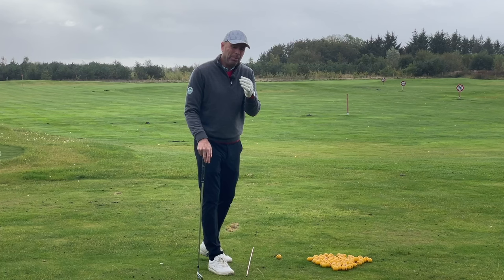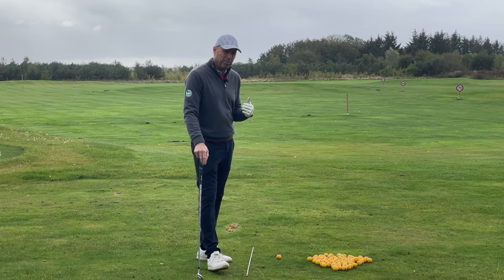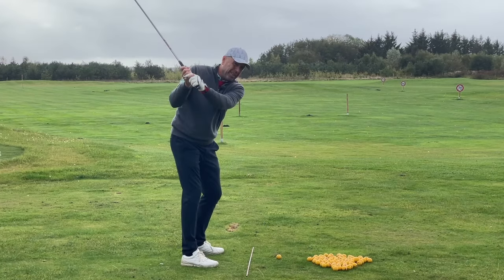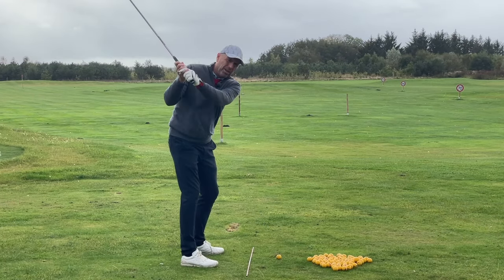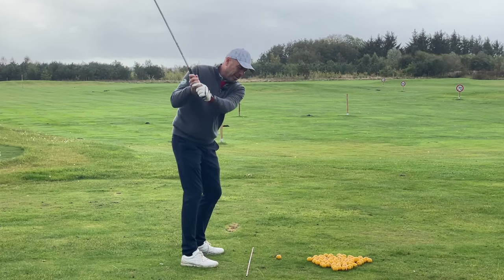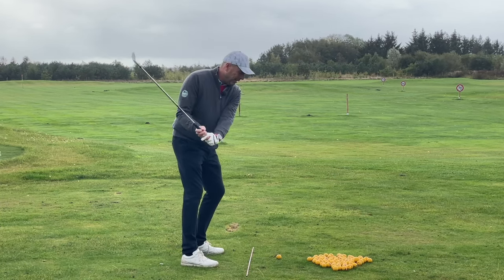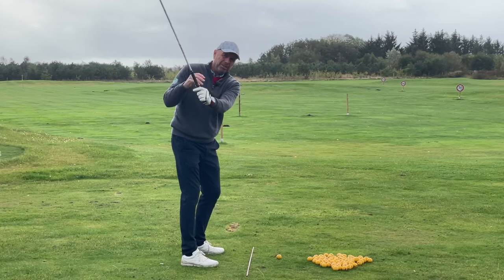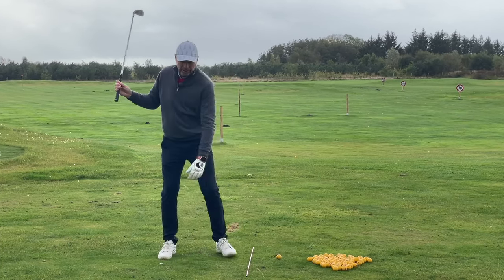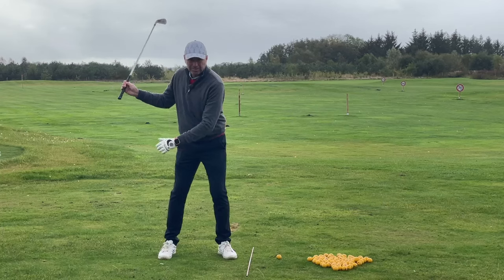But if you're not — and I think most people watching this video don't draw their balls properly — then do the following. Make a good backswing, then start the downswing by transferring your weight slightly to the left. Feel your arms dropping slightly. You need to keep your arms and hands as passive as possible. All you're doing is transferring your weight to the left.